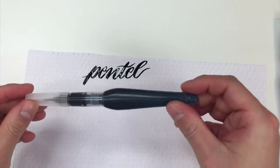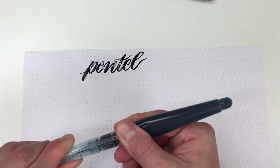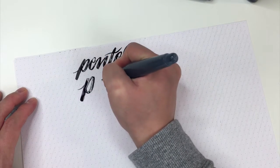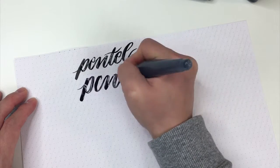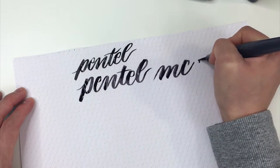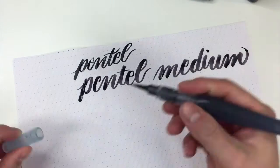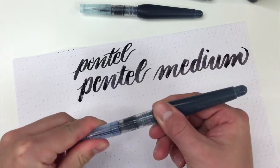I love this combination of the Pentel water brushes with that ink. Here's the medium sized brush, and this is using the Higgins Eternal black ink. And then finally, we have the broadest pen for the Pentel Aquash.